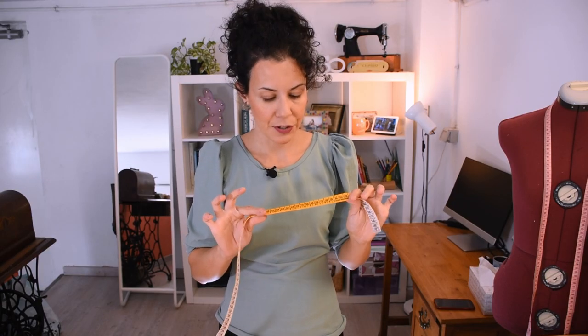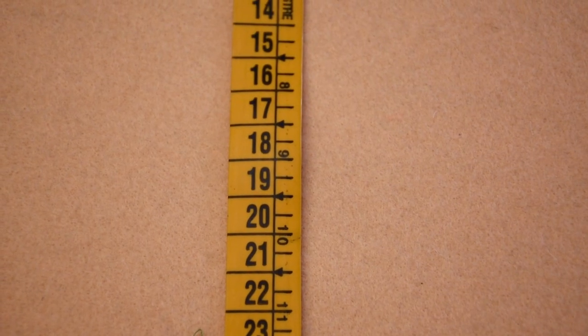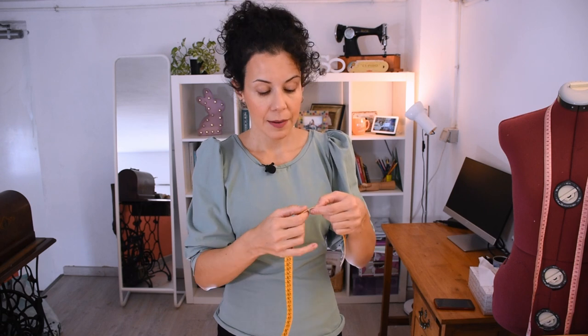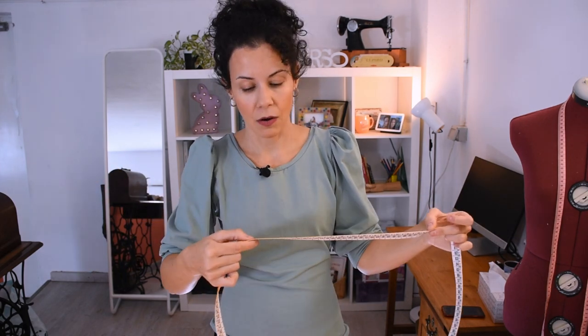Another very useful thing about the measuring tape is that you get the halves of even numbers, which is quite useful. For example, if you were measuring 20 centimeters and needed the half — which is 10 — it's written right there. You don't have the halves of odd numbers, but for example you have 18 which gives you 9, and 20 which gives you 10, so you know it's 9.5. If you're working with more difficult numbers like 78 or 106, you have the half right away.